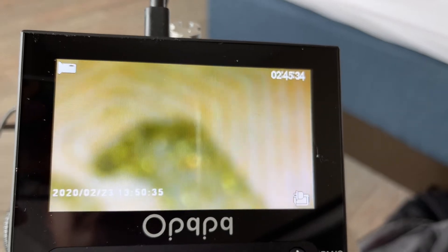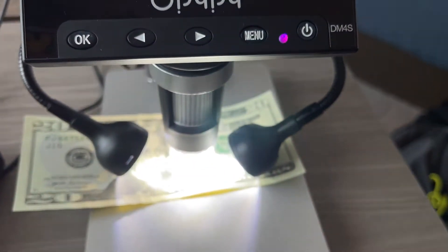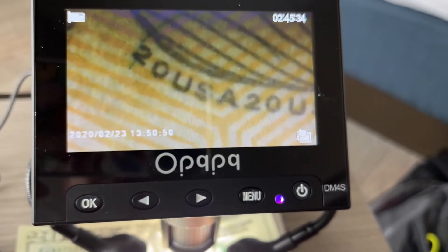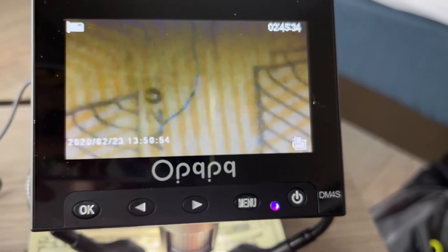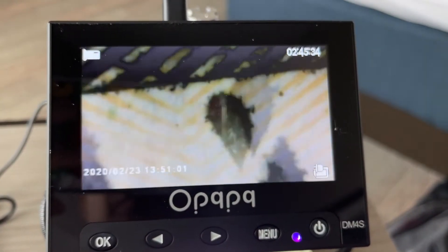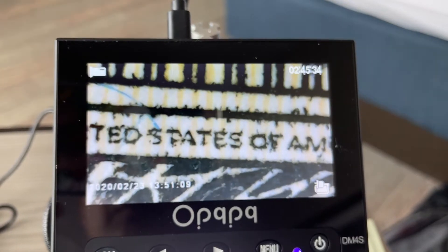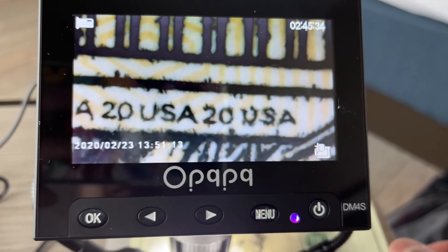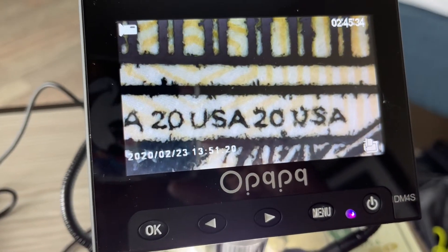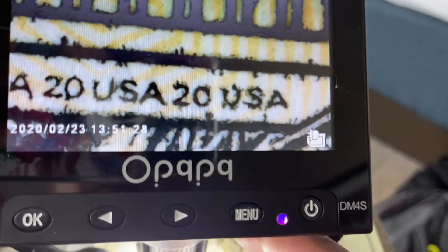You can zoom out a little more and focus on different details. This is marketed as a coin digital microscope or for currency, and I think it's really cool for currency because you can see micro details with the ink — things you can't normally see, like USA 20 inscriptions. Moving the bill around, you can see it says '20 USA United States of America.' This is a security-type print where normal ink and laser printers can't reproduce this type of detail at such a fine scale — it's a security feature for U.S. denomination notes, and you can clearly read it with a microscope like this.